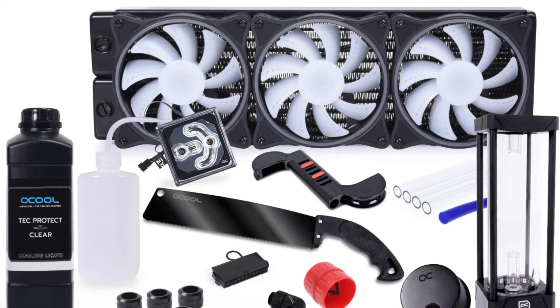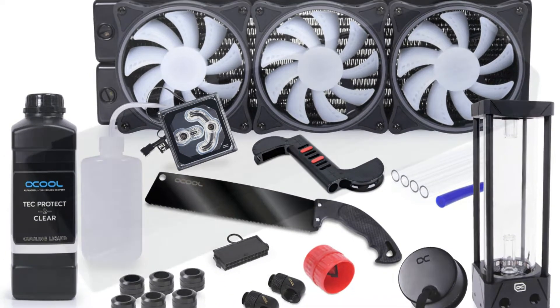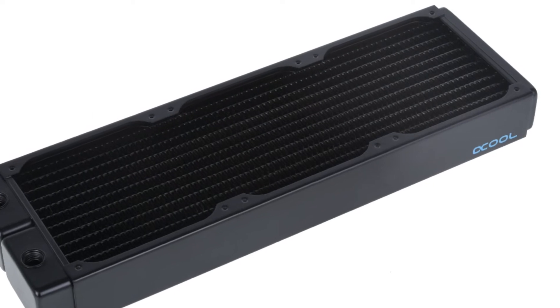Hello friends, welcome to the TechlyZen channel. Today I will talk about Alpha Cool CoreStrom and Core Hurricane Liquid Cooling Sets.